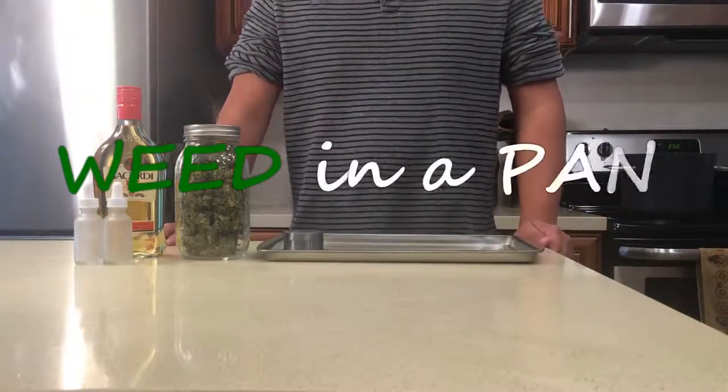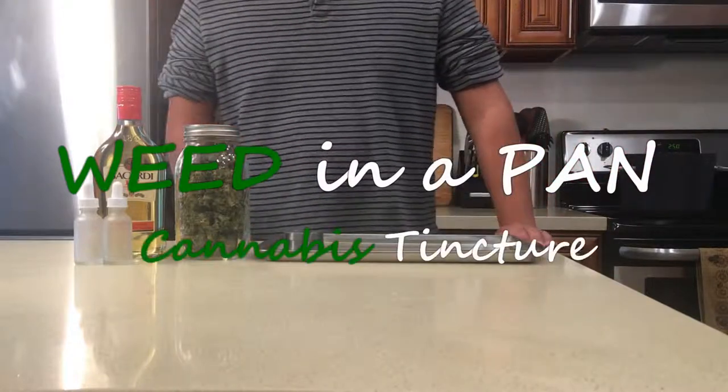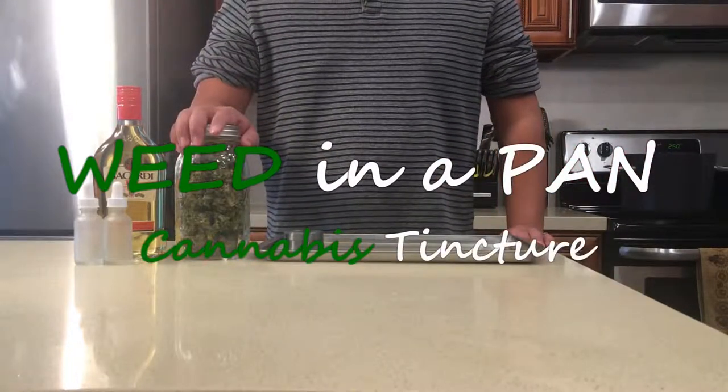Hey everyone and welcome to Weed in a Pan. Today we'll be showing you how to make a cannabis tincture so you can know this too.